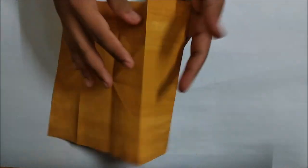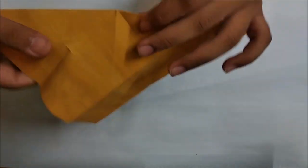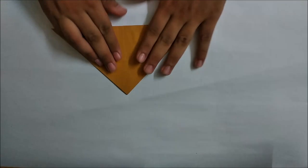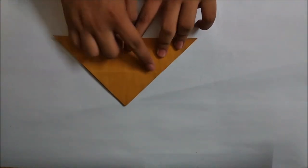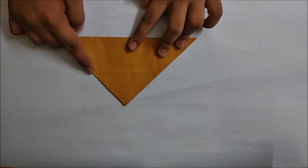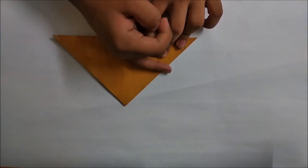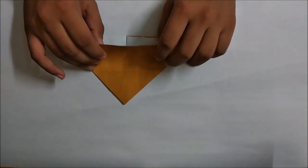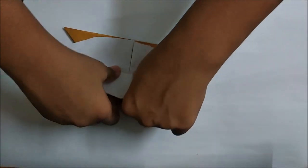Now again make the water bomb base with the colored side up. On the base of the crease that we just made by dividing the paper in half and again into half, we have to fold the single flap up.